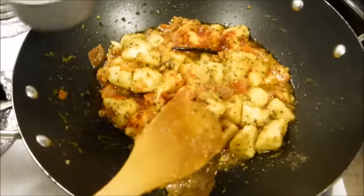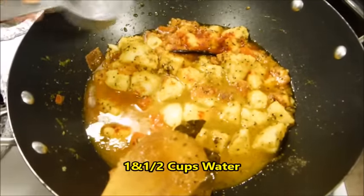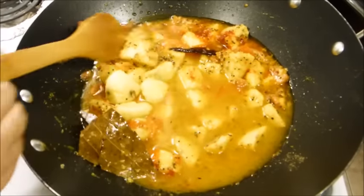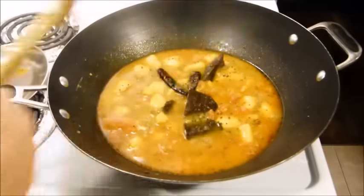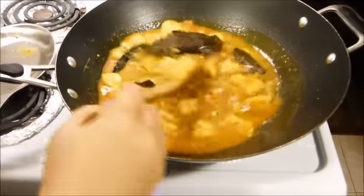Now I'm going to add one and a half cups of water and bring this to a boil. Cover the top for another six to eight minutes and this should be ready. All right, so this masala curry potato is ready.